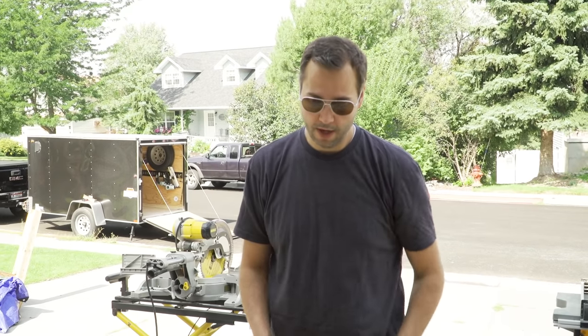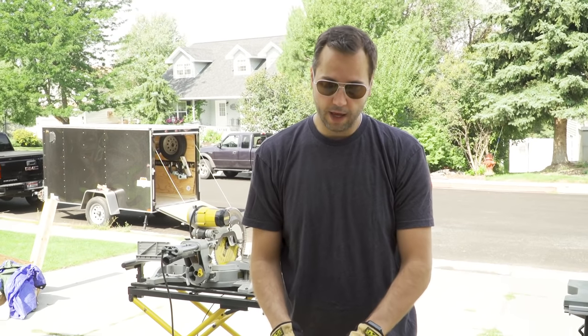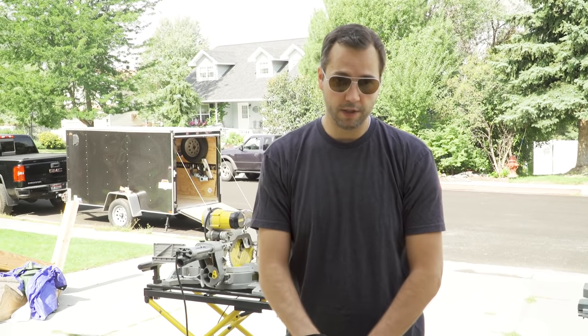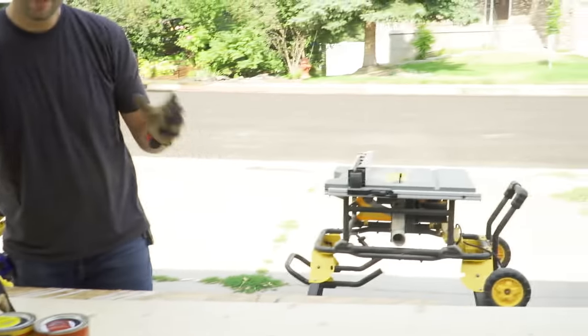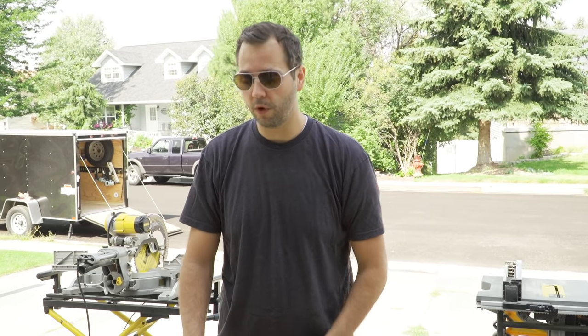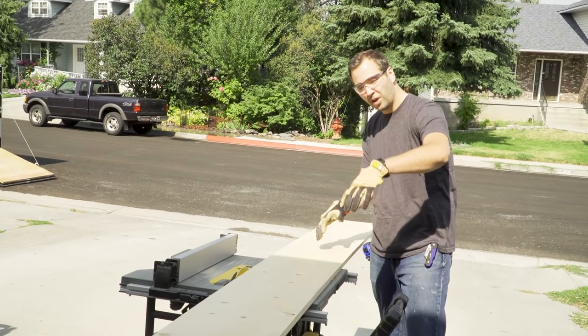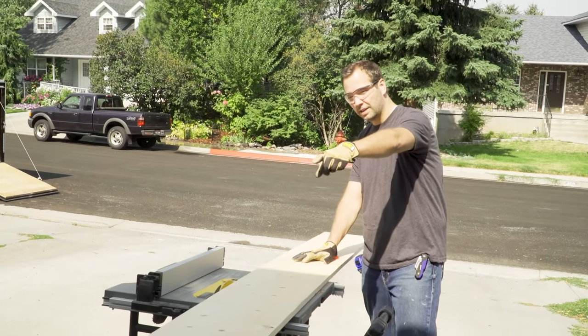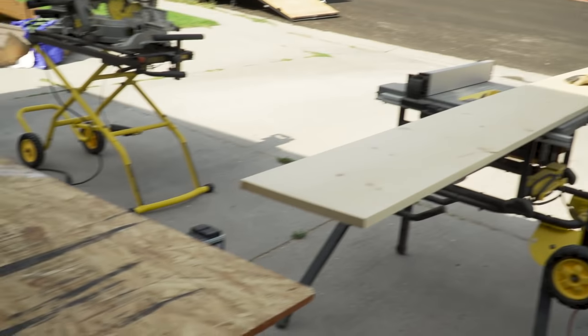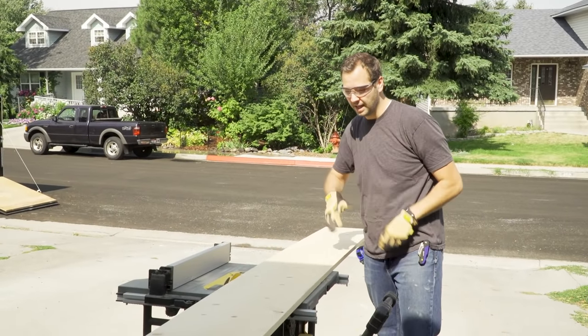First we're going to take this one board and turn it into three pieces. We need a 5½-inch wide piece, a 3½-inch wide piece, and a 1-inch wide piece — we'll run those through the table saw. If you don't have a table saw, you can ask Lowe's or your hardware store to cut the boards for you. When cutting a piece this long on a table saw, you want to have somebody on the end to catch it, or have a table set up on the back so it extends onto that and keeps it from flipping up.